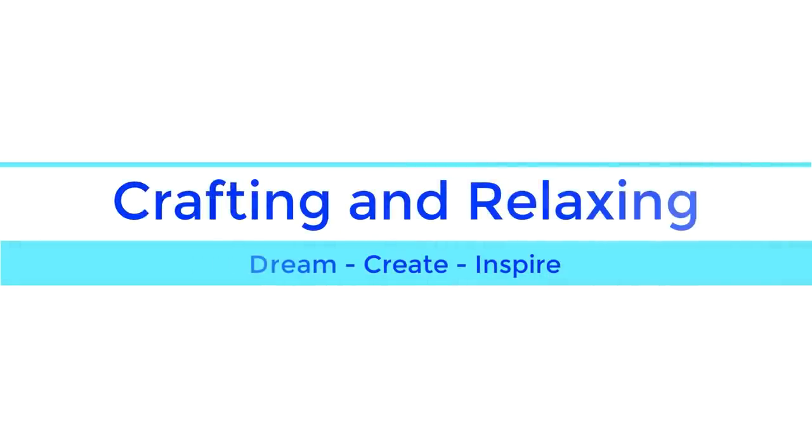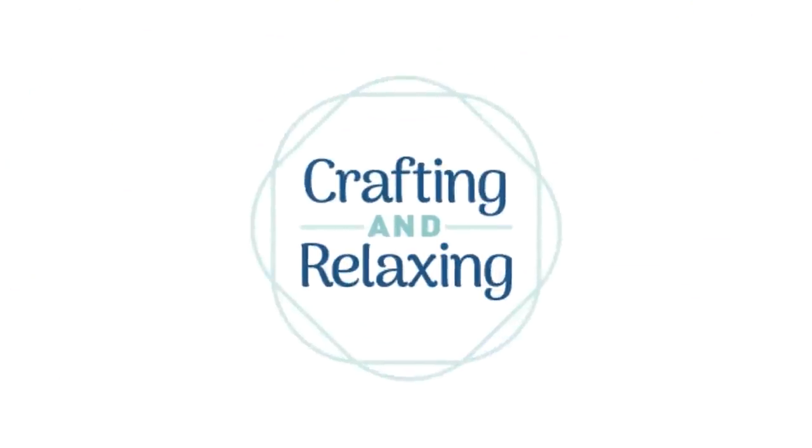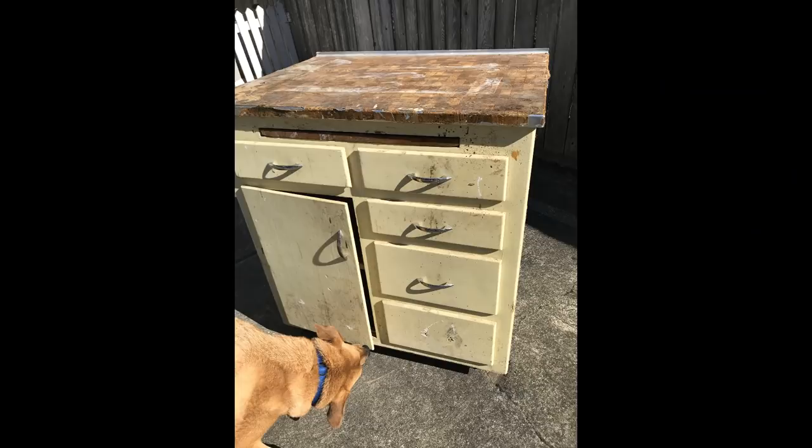Hi friends, this is Sarah from Crafting and Relaxing. Welcome. I'm so very glad that you joined me today.